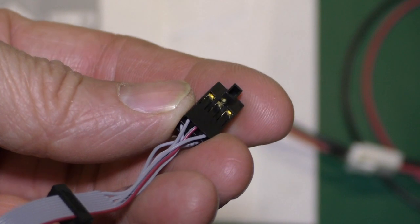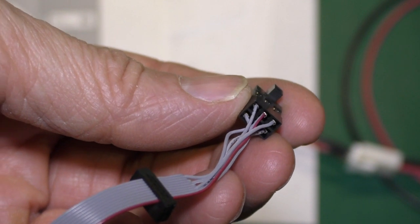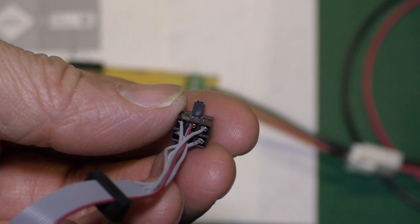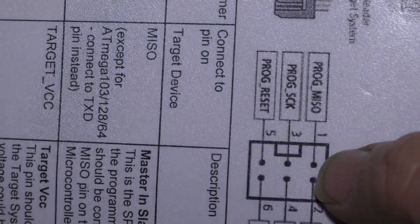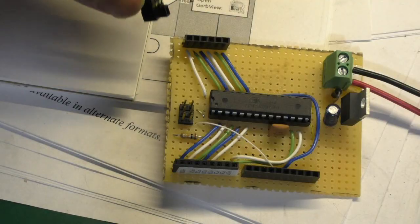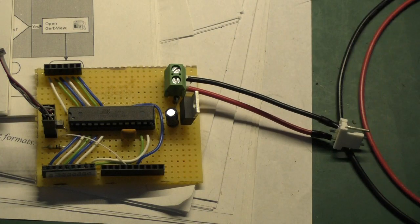You'll notice Atmel does not follow the conventional wire scheme of a computer where the red wire is pin 1. In this case the red wire is pin 3. Pin 1 is to the right of that connector. As you can see in the diagram, pins go 1, 3, 5, 2, 4, 6. Just remember that when you plug it in, pin 1 is always to the right of the little tab sticking out.